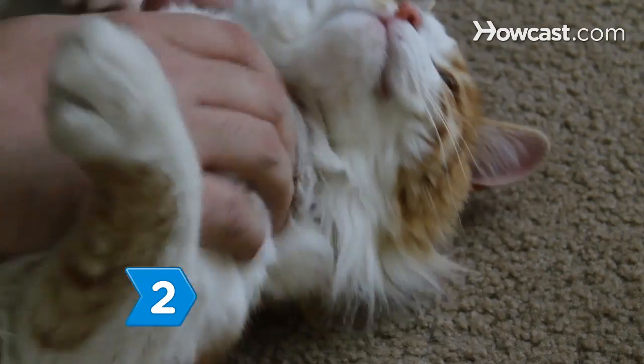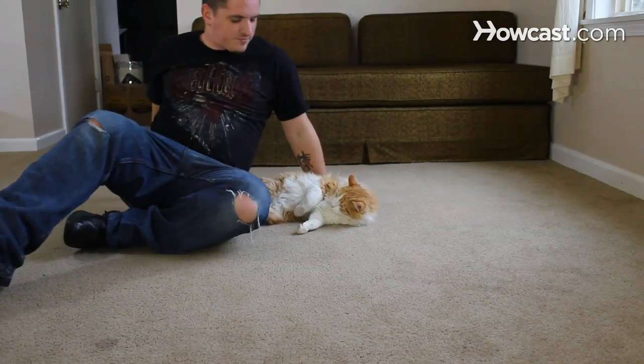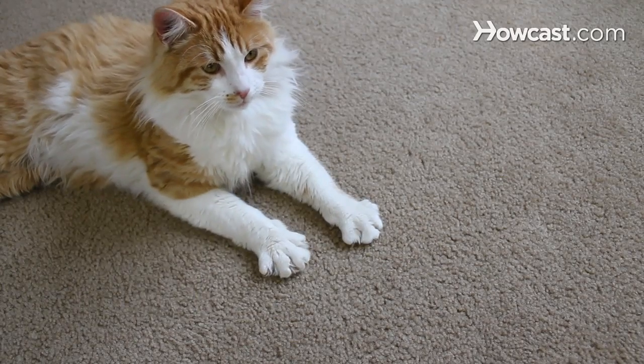Step 2. Stop the game as soon as you see the cat begin to expose its claws or teeth. Wait for the cat to calm down, and then resume the game.